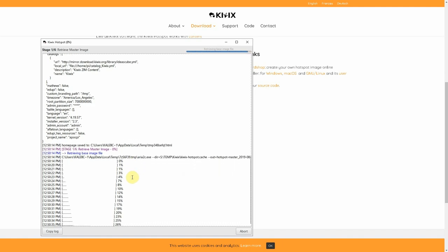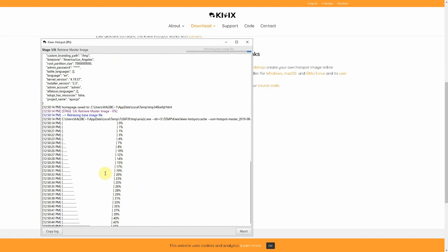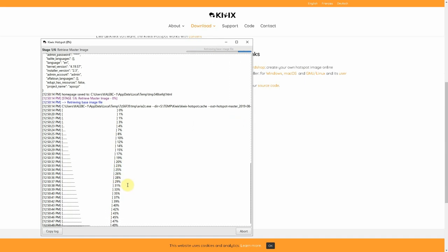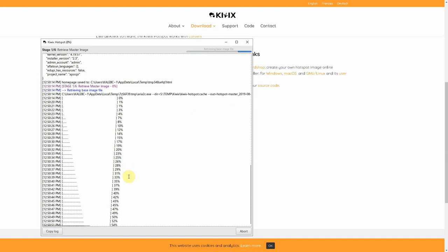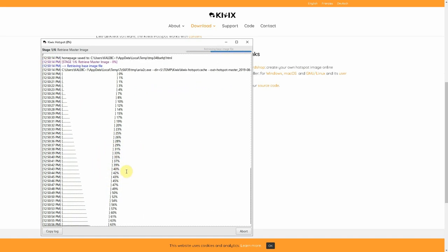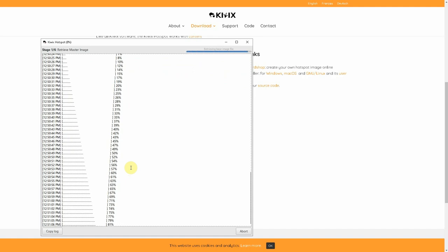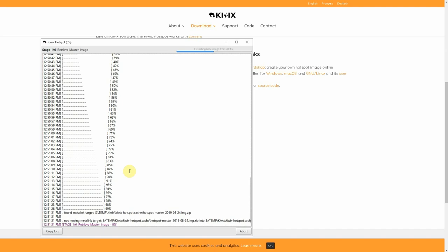Once this is done, there will be an image file. I think it writes directly to the SD card, but if not, use something like Etcher to write it. And that's really it for the installation of Kiwix. Once you pop it in the Raspberry Pi and fire it up, it will automatically create a hotspot. Connect to that hotspot — I'll show you how to do that because it wasn't very straightforward the first time I did it — and then you're up and running.